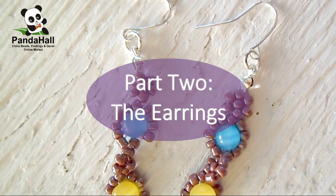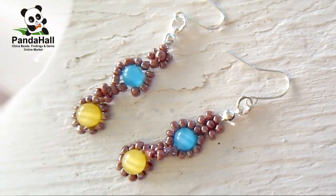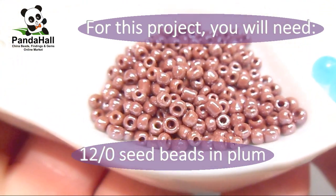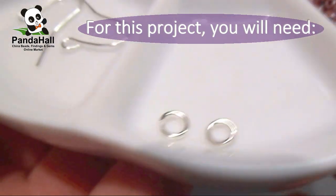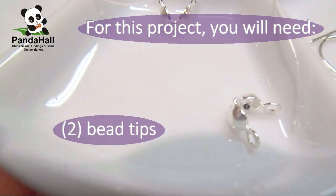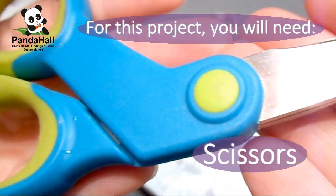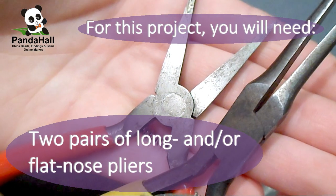Part 2: The Earrings. For this project you will need: two 6mm cat's eye beads in yellow and in blue, 12/0 seed beads in plum, two jump rings, two ear wires, two bead tips, a beading needle and beading thread about 0.1mm in diameter, glue, scissors, a ruler, and two pairs of long and/or flat nose pliers.